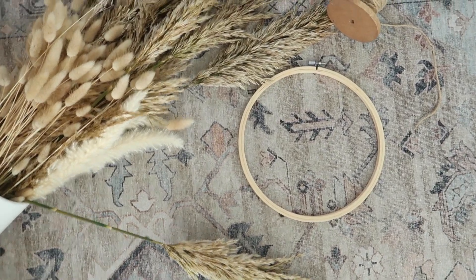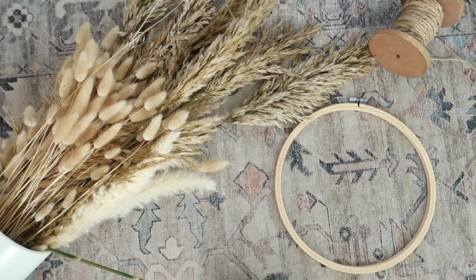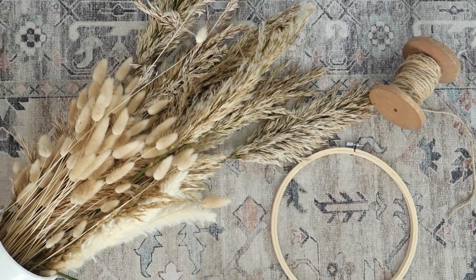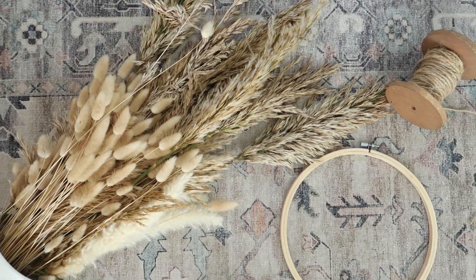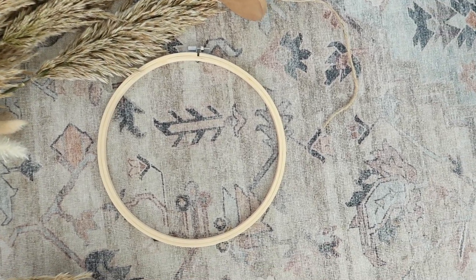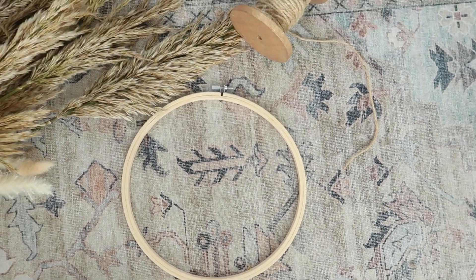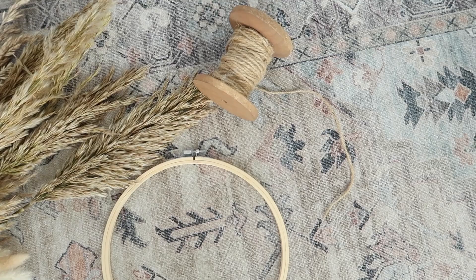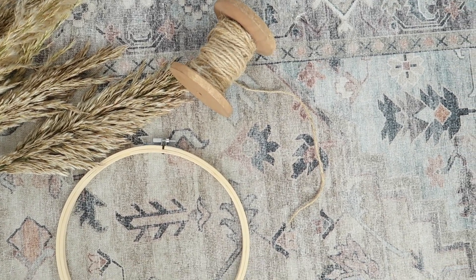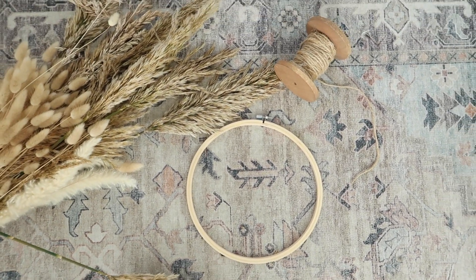For this DIY all you're going to need is some dried florals. You can use anything — I got these at a local florist shop, but you can find things outside, or use real flowers or fake ones from Michael's or any craft store. You'll also need a hoop — I'm using an embroidery hoop, but you can get one of the metal ones at craft stores too. Then I'm just using twine, though you can also use wire or floral tape. That's all you need for this wreath.